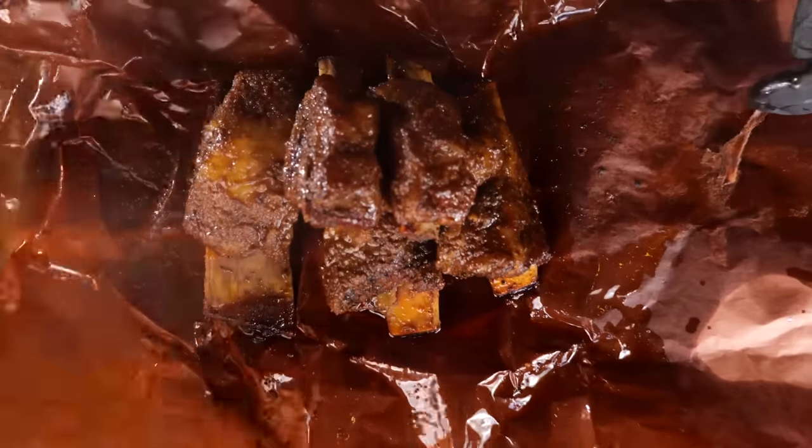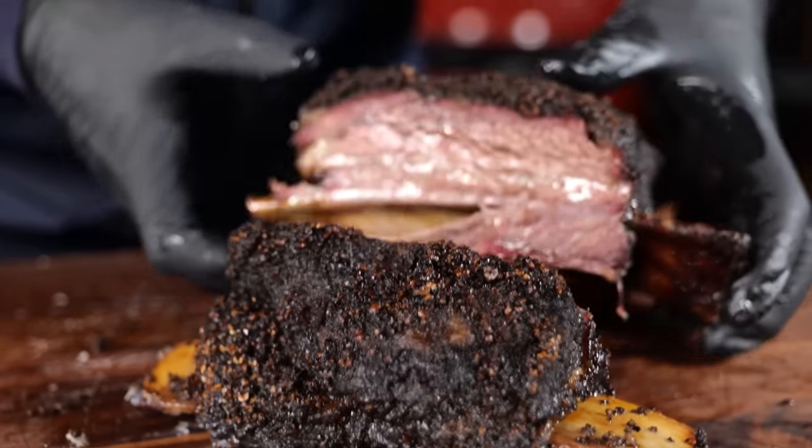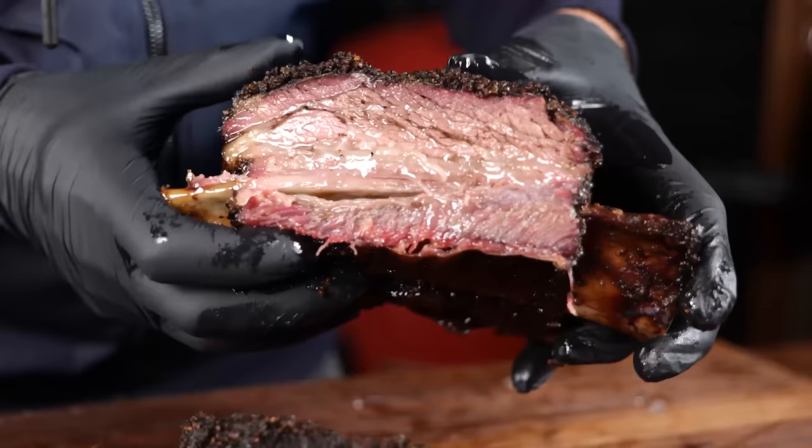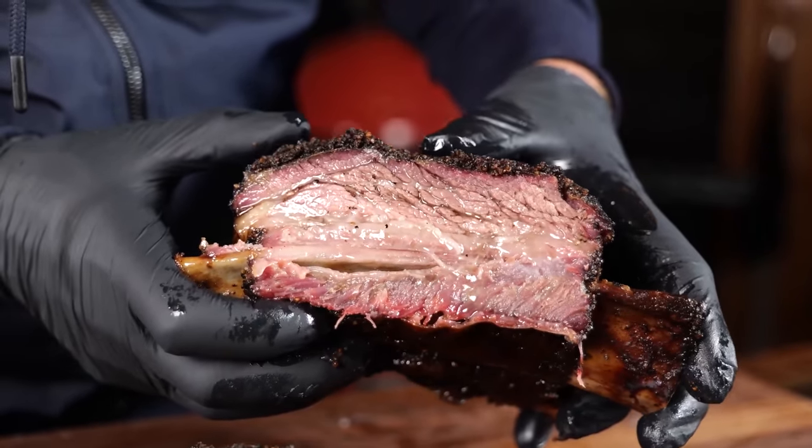Beef ribs are a wonderful thing. In the past years, they have grown to epic proportions, almost to the status of a brisket. And there's good reasons for that, because it's juicy, it's tender, and when you barbecue them, they just become so intense, so flavorful, so aromatic. And that's why we all love them.